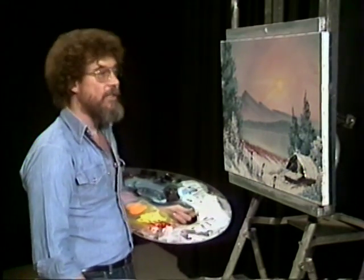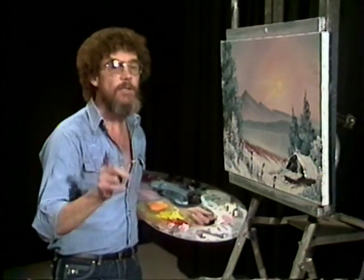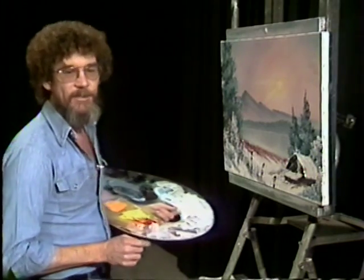And we hope you have enjoyed the almighty sun, the barn, the beautiful painting we've done today. And you can do it too. Until we meet again, happy painting.